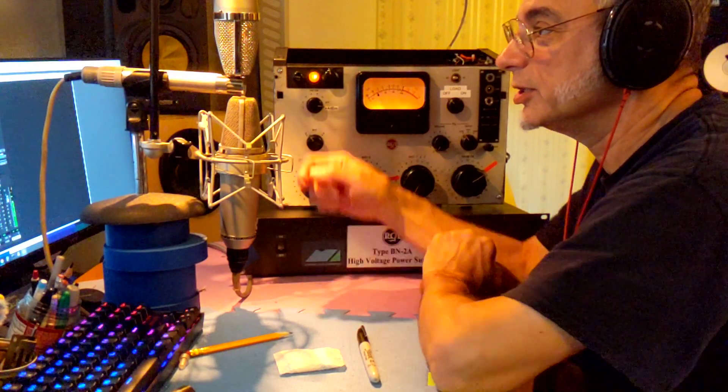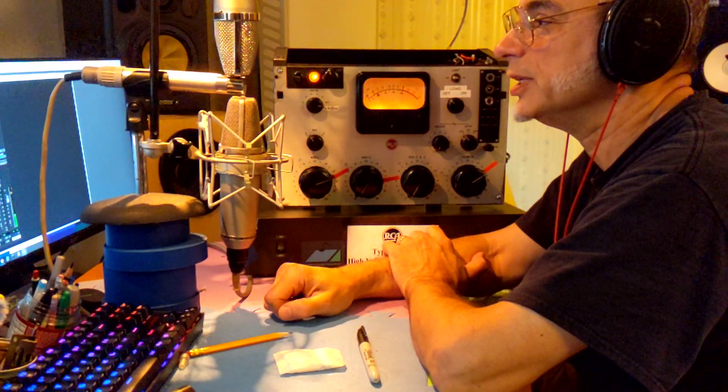And we are currently listening to a Peluso P67.